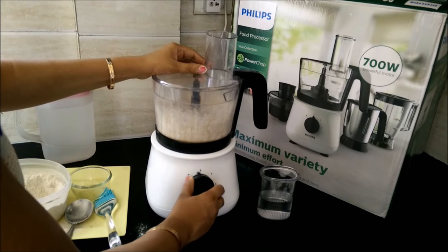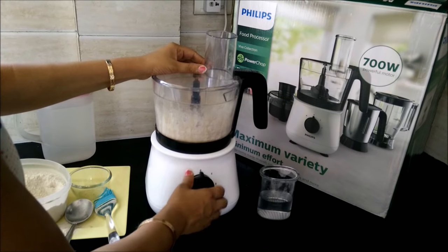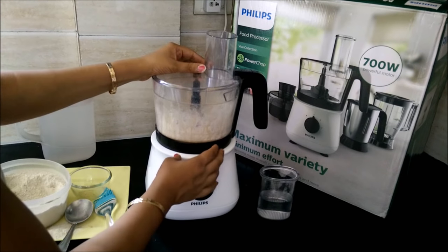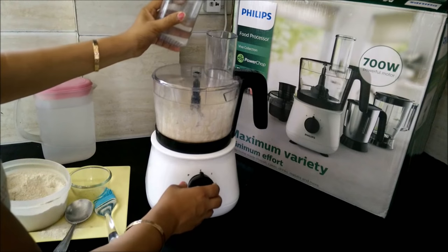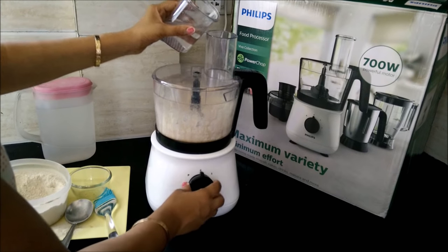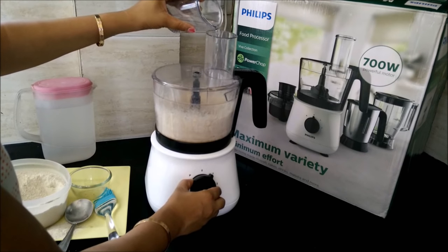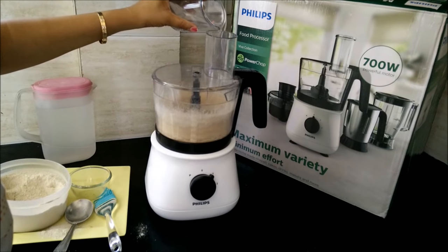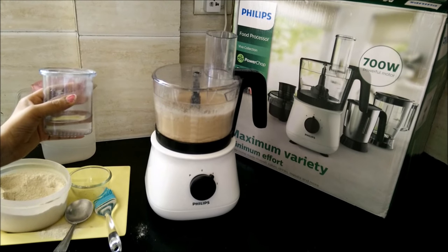Add a little bit of salt if you like. Now we will gradually add water at the first speed setting, and run the machine to knead the dough.